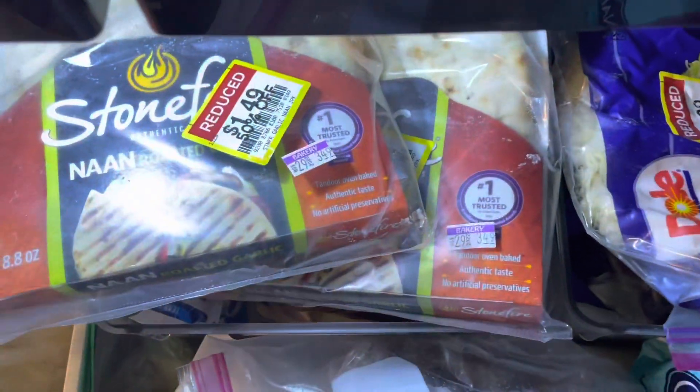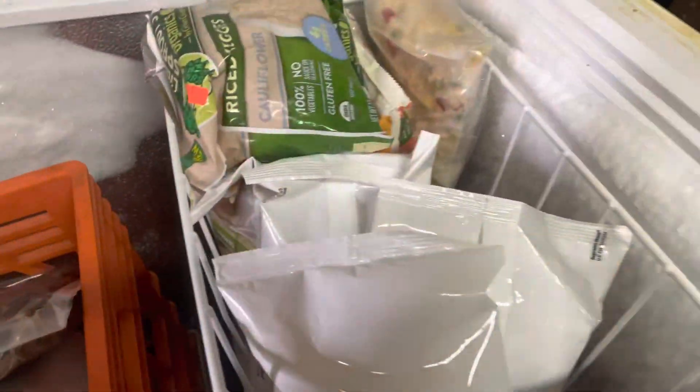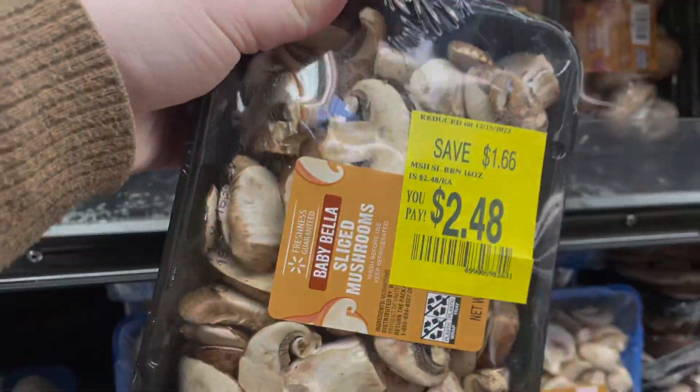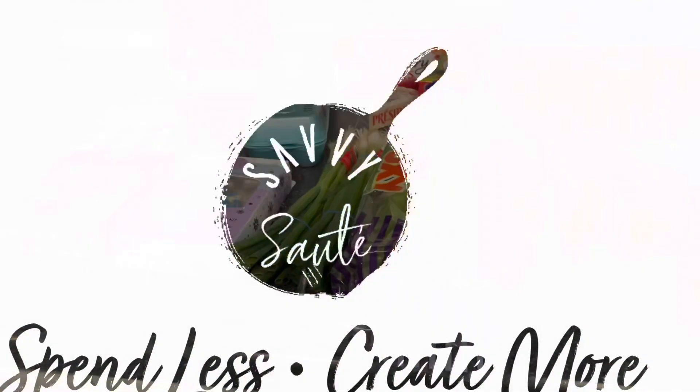Welcome back to another low spend freezer challenge video. This is week three for us, and I hope that it's been giving you some inspiration to clean out your fridge and freezer as well as save some money. If you're new, my name is Leah and I am all about spending less and creating more and sharing with you how you can do the same thing. If you haven't seen my previous videos, I'll have a whole playlist down below.